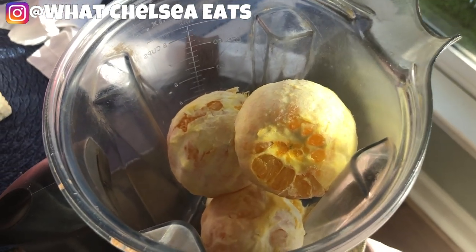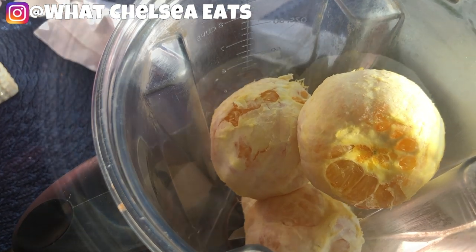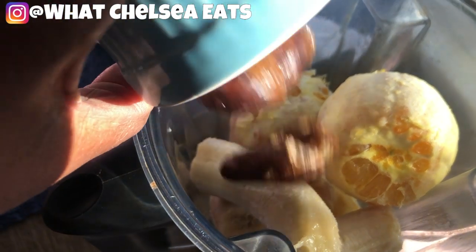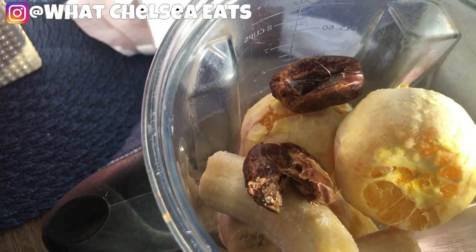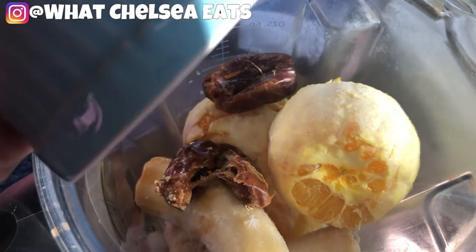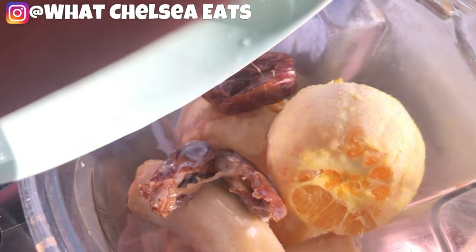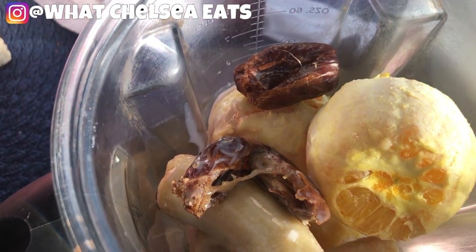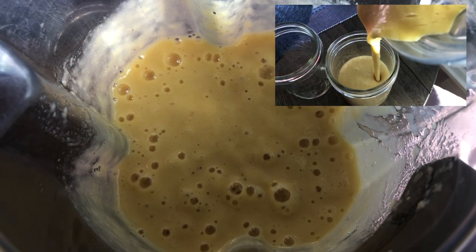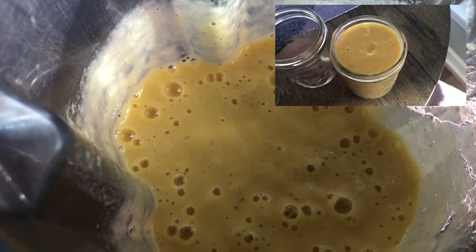I'm going to add everything to the blender — first my oranges, then my bananas, then my Medjool dates, and then my vanilla extract. You can also use vanilla flavoring; that's what I prefer to use but this is what I had on hand. Last but not least I'm adding some almond milk — you can use coconut milk or hemp milk. Then you blend it until it's smooth, and when it's done it will look like this: nice and creamy, not frozen completely but not too liquidy either.